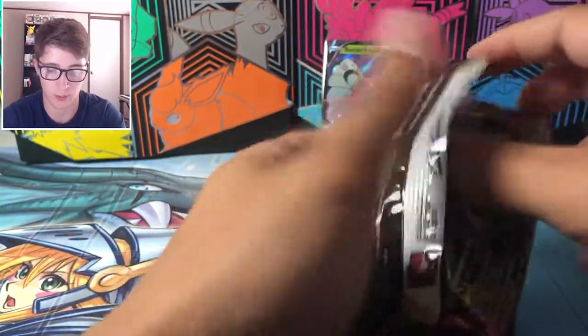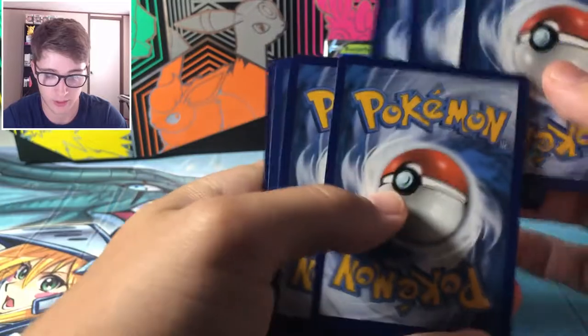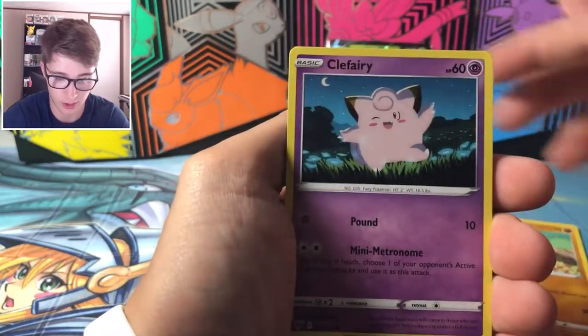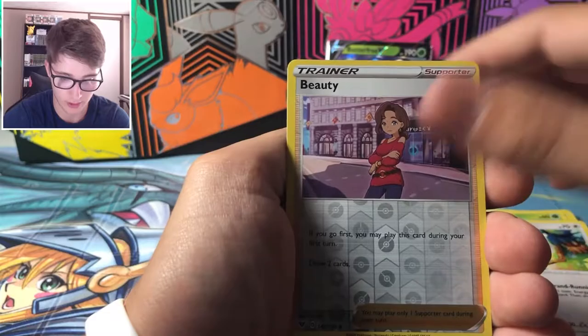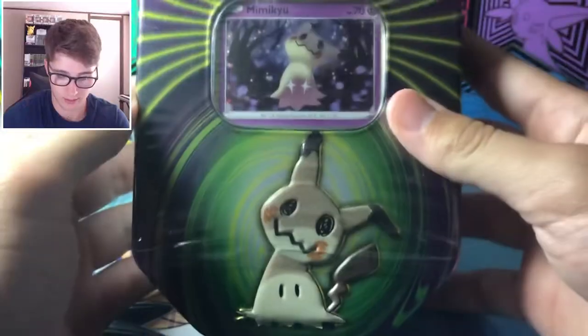Let's see what we get out of Vivid Voltage. We want the fat Pikachu — gotta love it, the big chase card from the set. Fighting energy — not this time. We got Stun Fist, Coating Energy, Shuckle, Clefairy, Wailmer, Tynamo, Exeggcute, Chatot, and a Shiftry. Kind of lackluster so far — you'll be the decider on whether you want to pick these up.